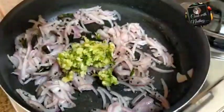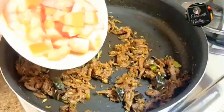Hello viewers, I am Neetu Regist and welcome to Cook with Neetu's. Today's video is about leftover chicken — this is the leftover chicken that is available from the rest of the chicken.